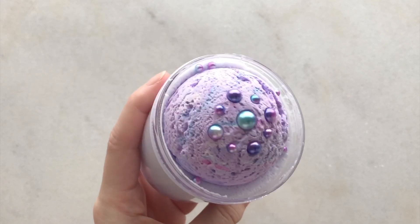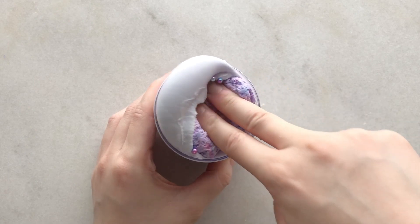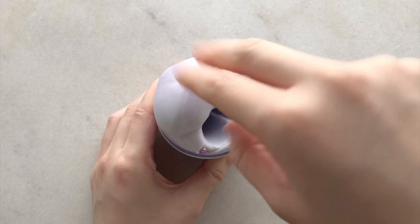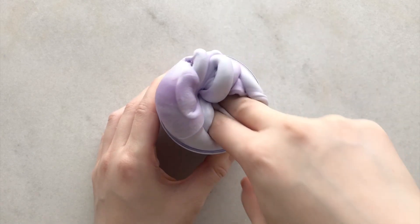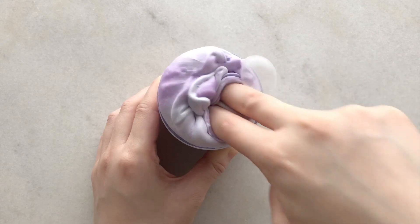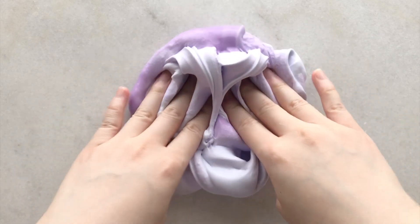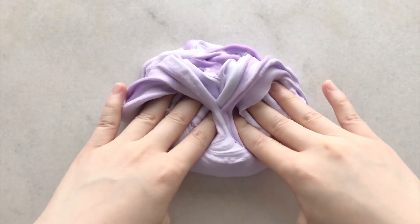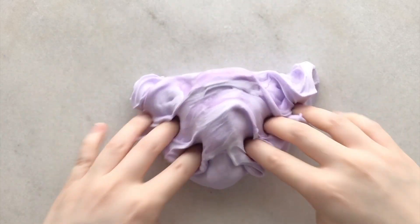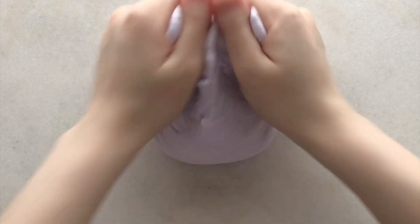Next up we have Ariel's Pearl and this is one of her ice cream scoop DIY clay slimes. The clay scoop looked exactly like ice cream and the colors were so pretty. It also came with matching pearls to match the Ariel theme. The base had a purple jelly slime and a fluffy clay slime on top which slightly mixed, making a pretty ombre effect. When you mix it up it turned into my favorite texture of this package - another fluffy clay slime but with an amazing sweet lychee scent. The texture was soft, squishy, and super inflatable.